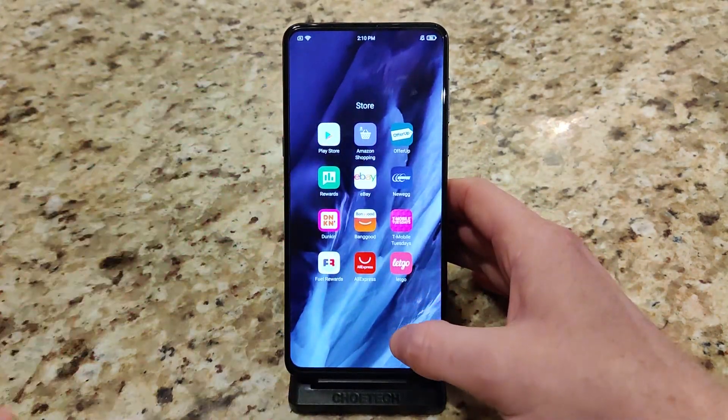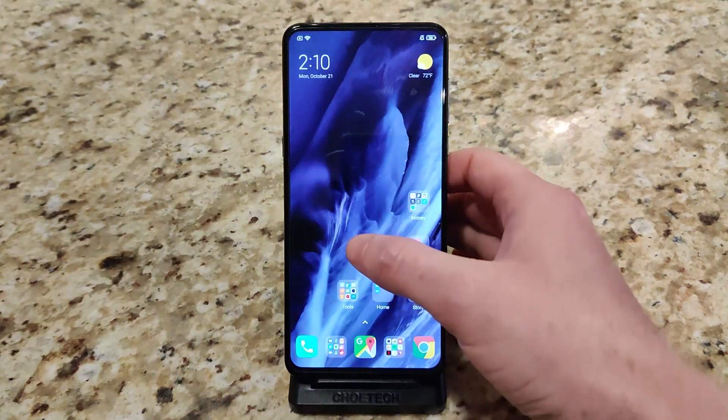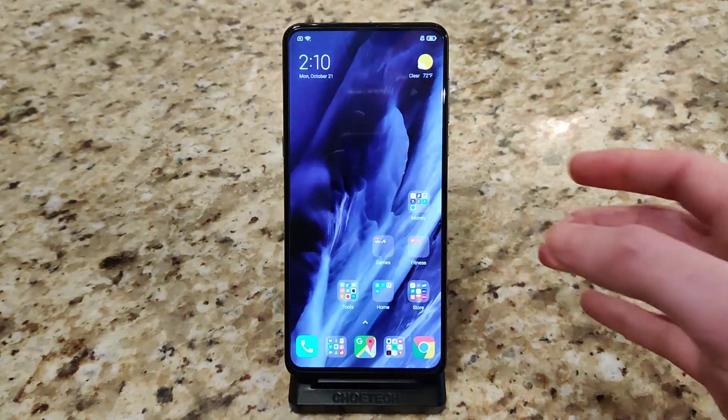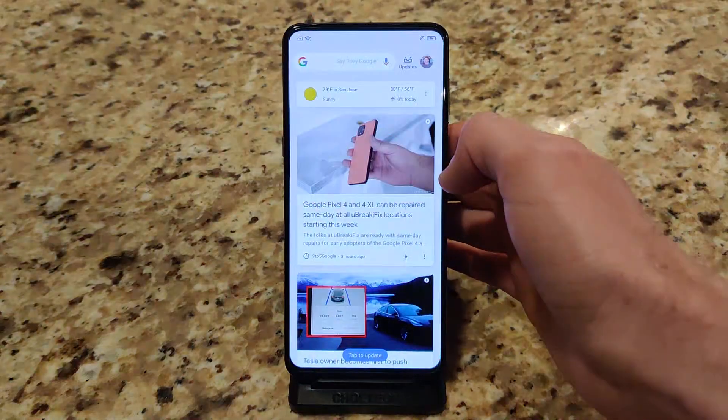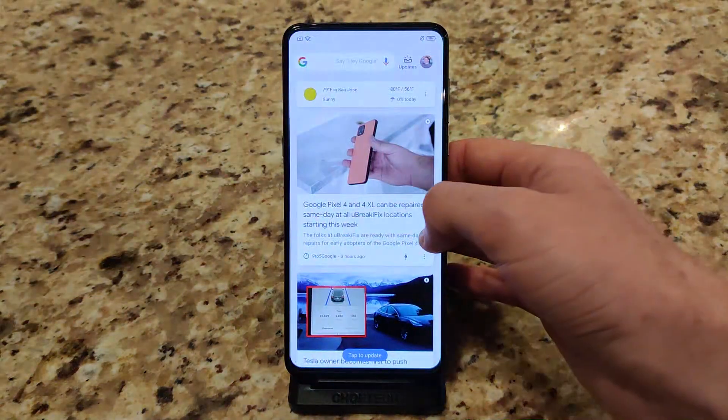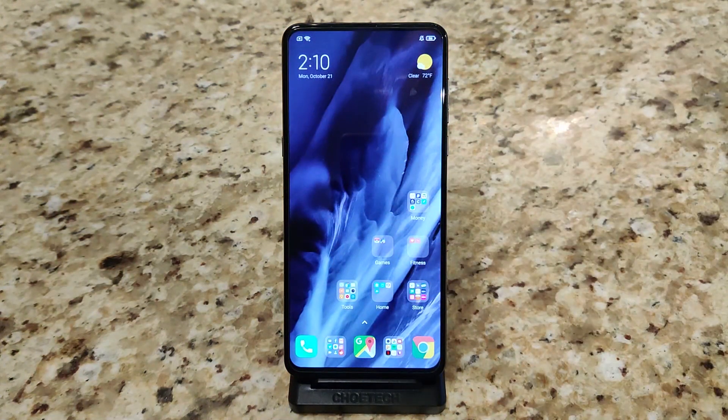For example, the Play Store app has some issues, and there are going to be different bugs depending on which ROM you flash as well. There are also abilities for the Google home screen on the minus one screen. We're going to go ahead and check out some of the features, some things that I like about it, and some issues I've been having with this specific EU ROM itself.